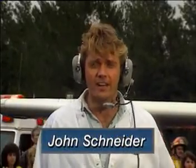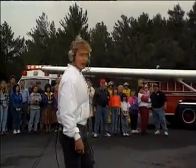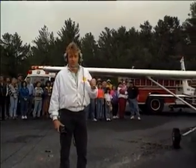Okay, we're back at Ormond Field where the weather has really turned awful. As you can see, a small crowd has gathered to witness our ultimate engine torture test.